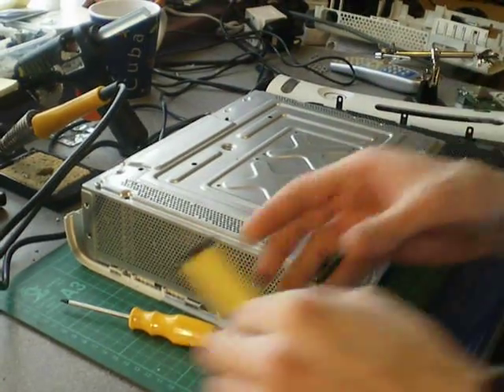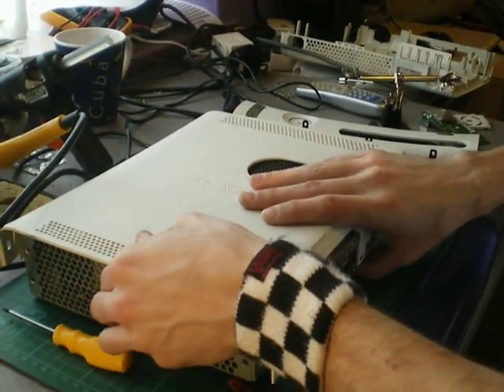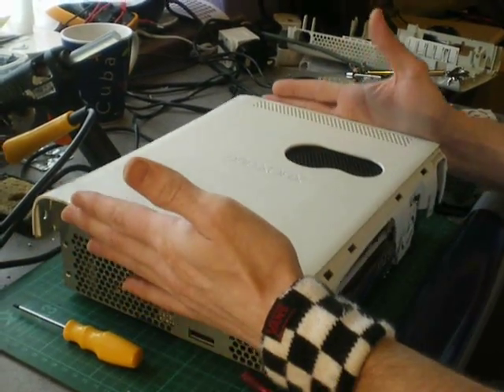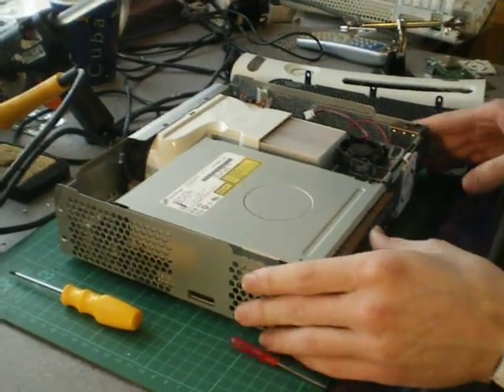Before taking the case off, hold it so it doesn't come off, then flip it over — that's your disc drive probably. Carefully lift off your top case. As you can see this console has been modified. Now we've got the RF module here — this is what we're changing.